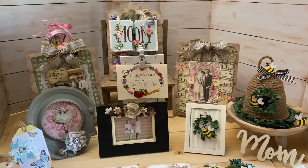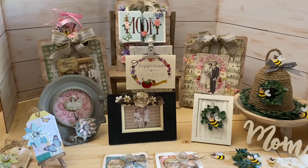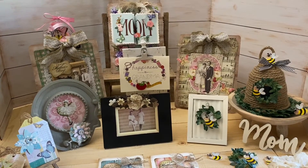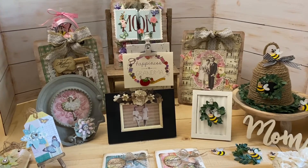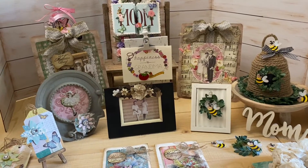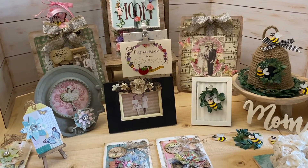Welcome to my Mother's Day DIY workshop. You probably got your mom something really nice and expensive, but I always say, add in a little personal touch. Us moms and grandmas really love that.